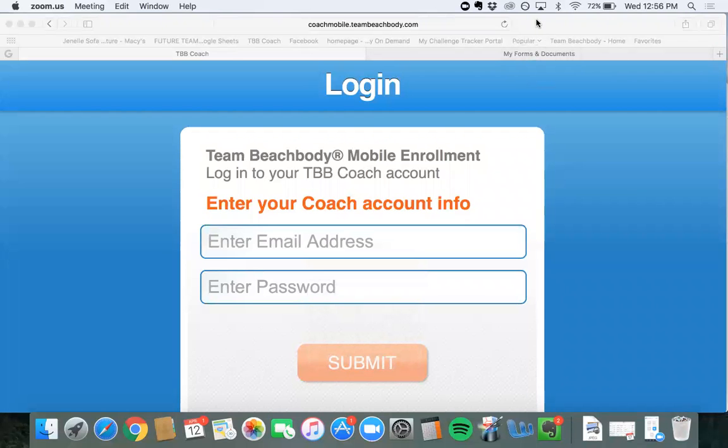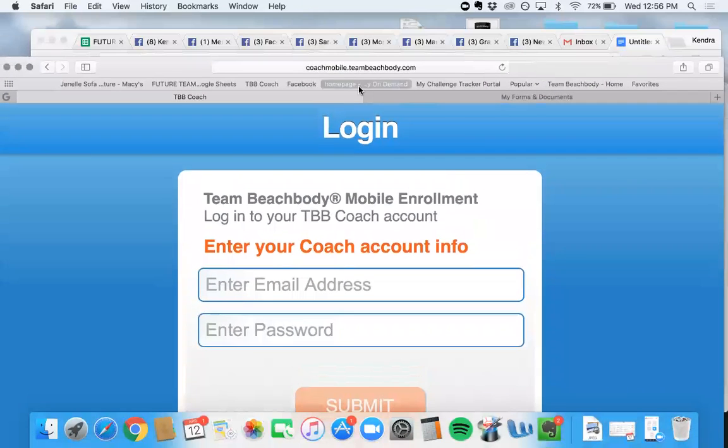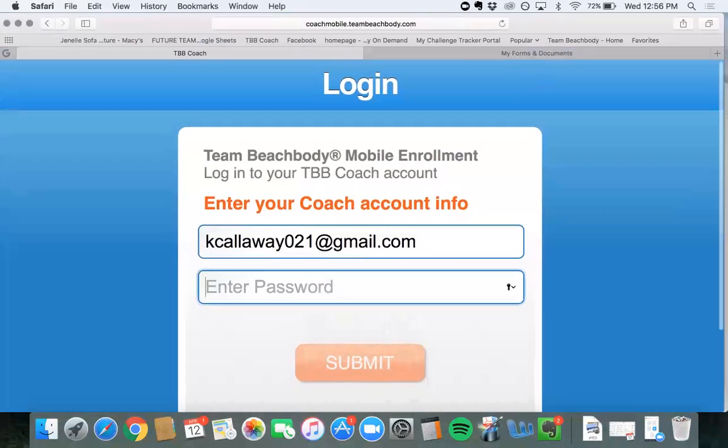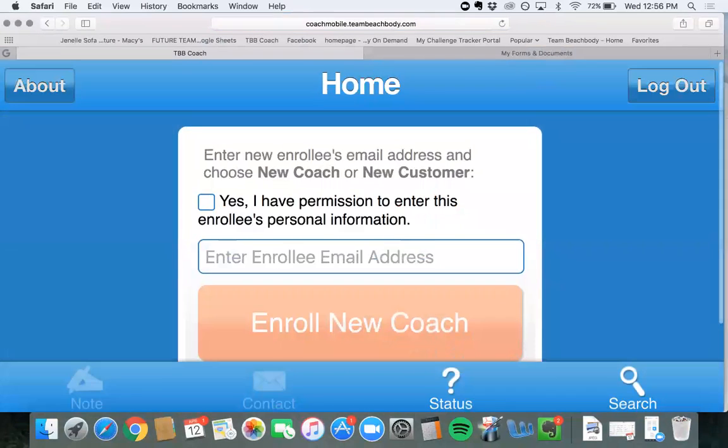Hey guys, good afternoon. I wanted to show you how to sign up a customer or a coach. What you're going to do is go to coachmobile.teambeachbody.com and you'll enter in your email address that is associated with your Team Beachbody account — your email address and password — and then it will take you to a home screen.